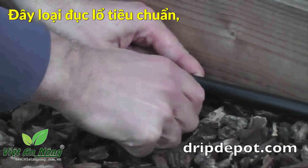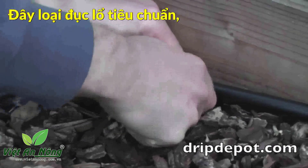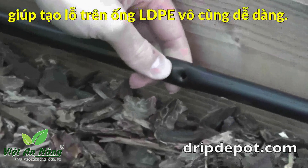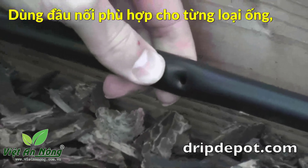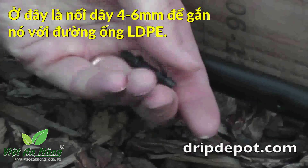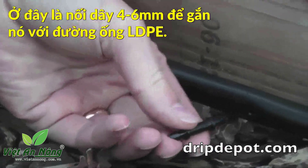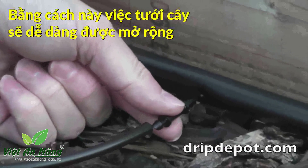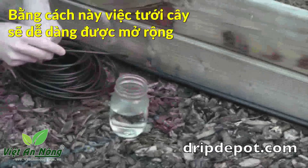Pictured here is our standard punch. It has a stainless steel tip that punches a nice clean hole every time. A 1/4 inch barbed connector will be used to step down from the larger mainline tubing to the smaller 1/4 inch micro tubing.